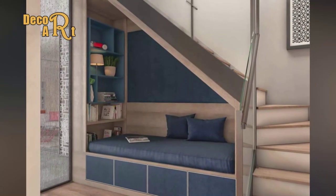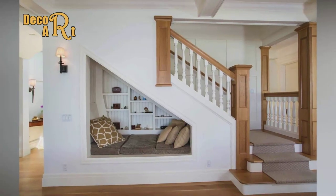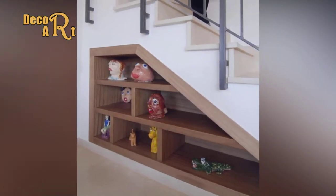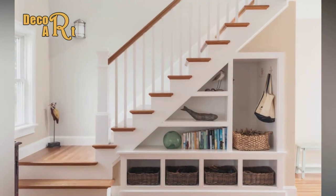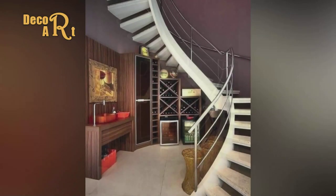You can customize this design to get just the type of storage space you need. Tools required include a level, nail gun, caulk gun, circular saw, combination square, drill driver, framing square, orbital sander, putty knife, and table saw.